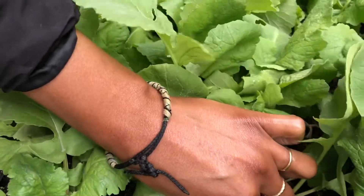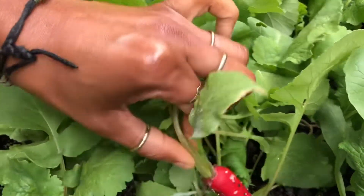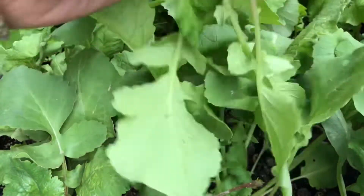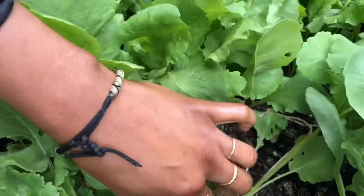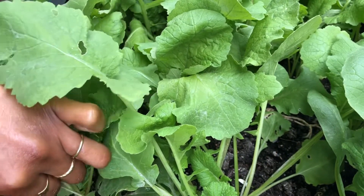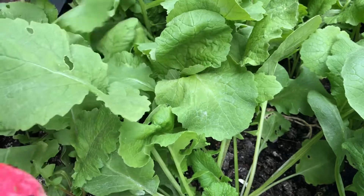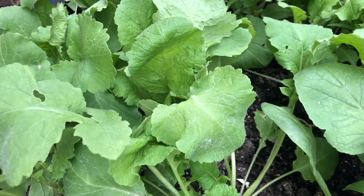I'm going through and I'm mixing in some radish - these are French breakfasts. I think these are too small. Oh, this is a big one, so that's a big one.